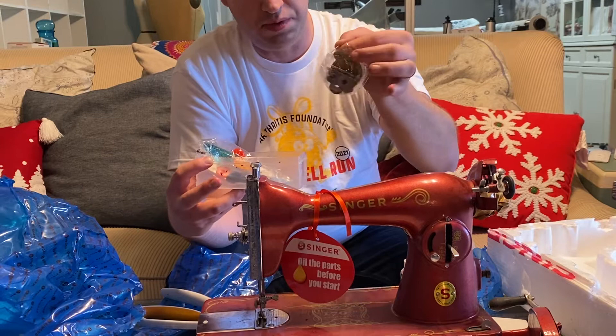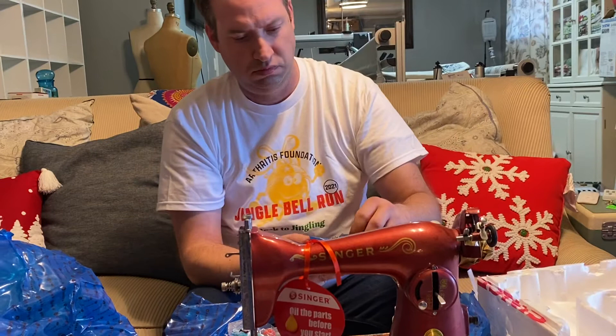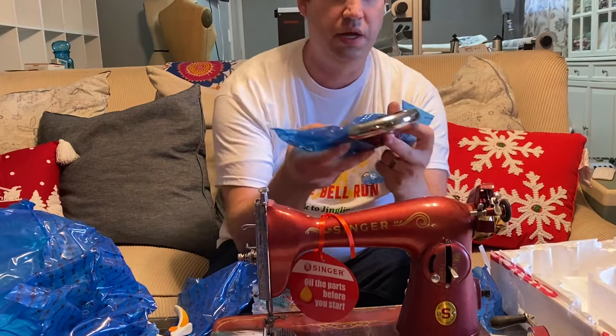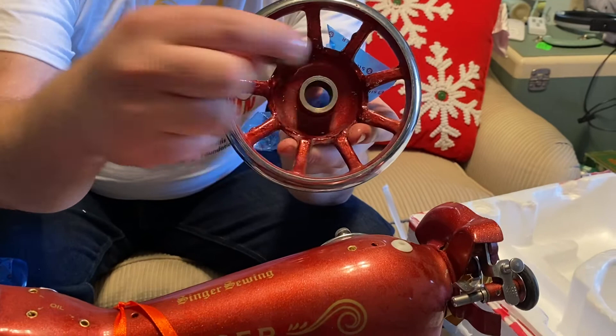My bag is mostly full of oil. It has bobbins, a spool pin, and a cover for the feed dogs. The hand wheel is packaged in here with the clutch screw and the clutch. That clutch screw is just allowed to rattle around inside the packaging, and you can see where it has damaged the paint pretty badly on the hand wheel.